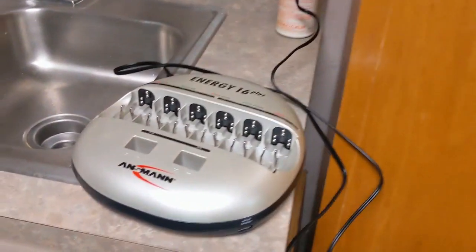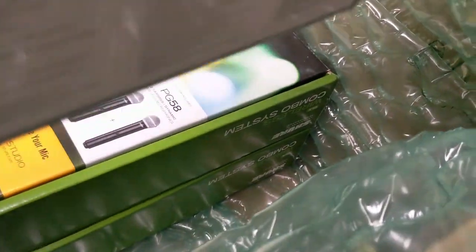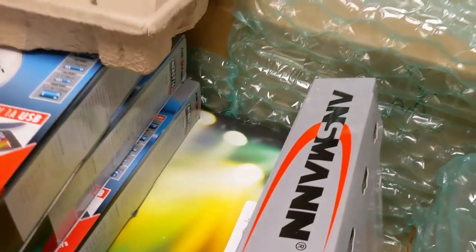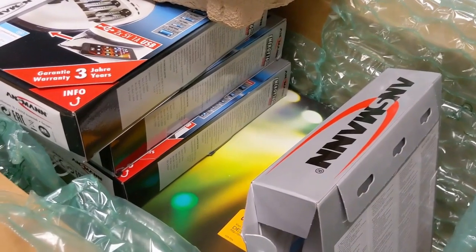Who knows how to work it. This is the fancy recharger — we have four of those — and number nine and ten for the dual handheld shore microphones. And that is everything. We are missing the mixer.